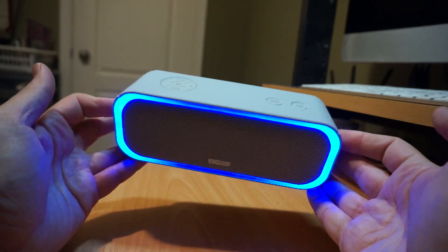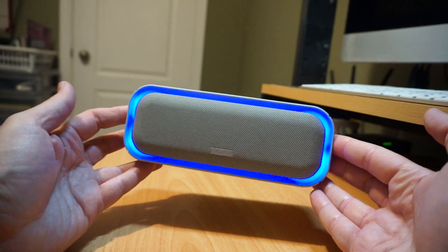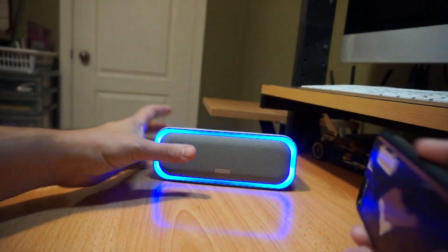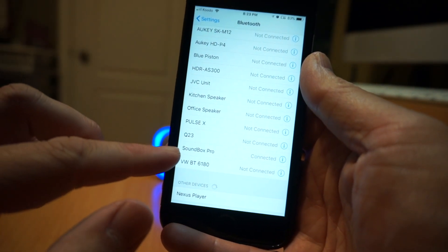That's pretty cool — it does make that noise when I initially power it on, and now it's just paired to my iPhone. That second note that it made was the pairing tone. Now I am currently paired to Soundbox Pro.